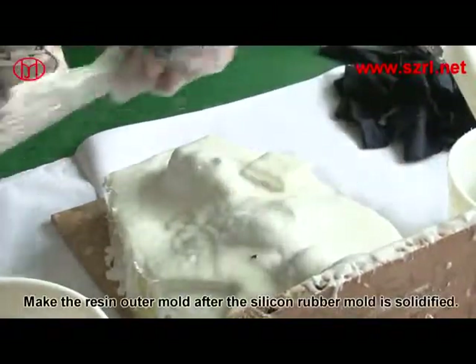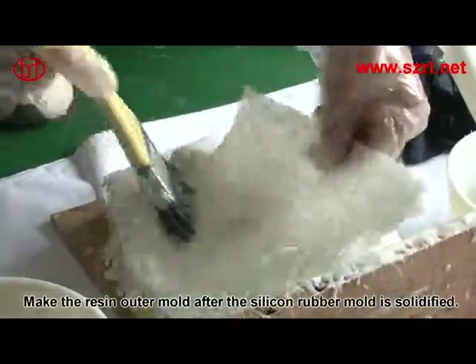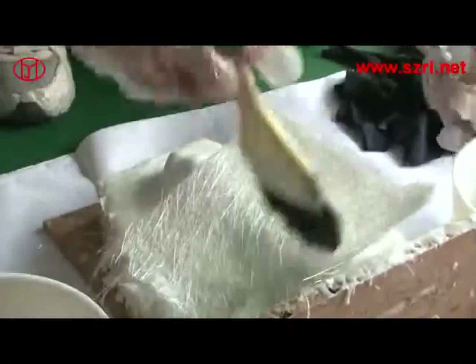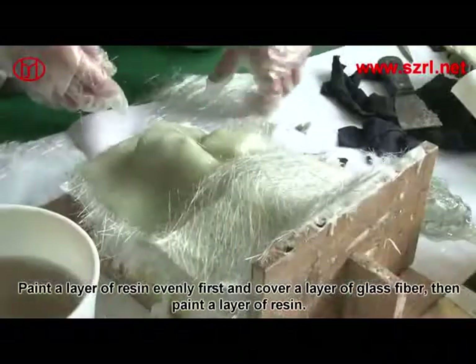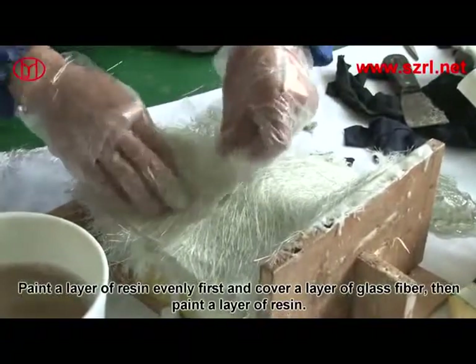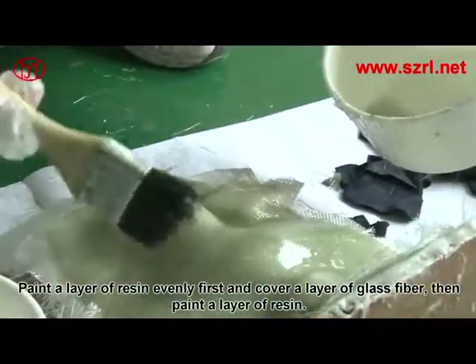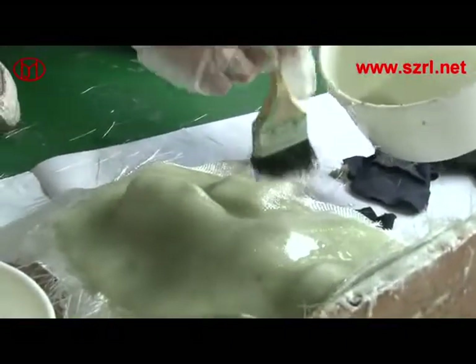To make the outer mold, after the silicone rubber mold is solidified, paint a layer of resin evenly first, then cover a layer of glass fiber, and paint another layer of resin. Separate the mold once the resin has solidified completely.